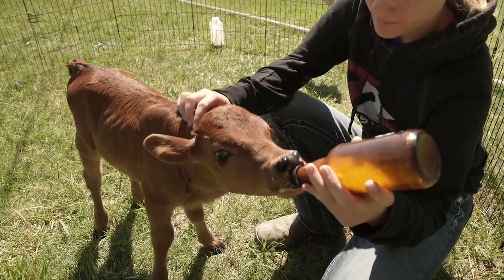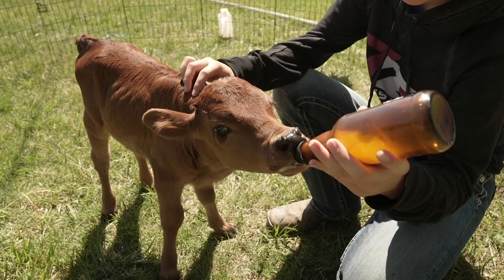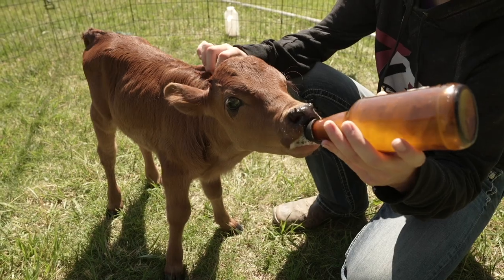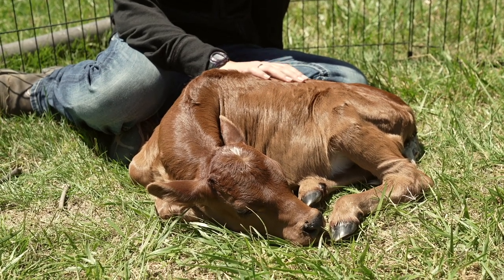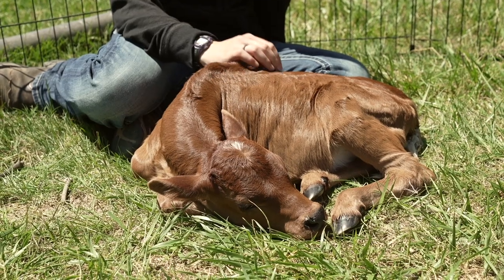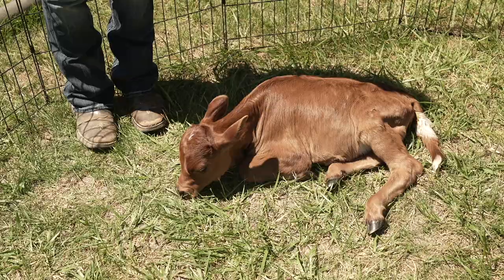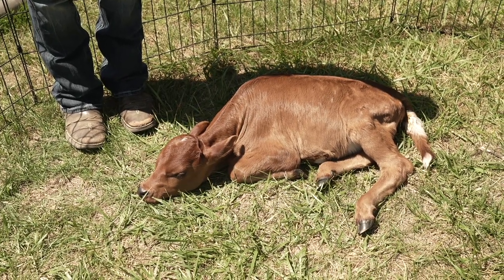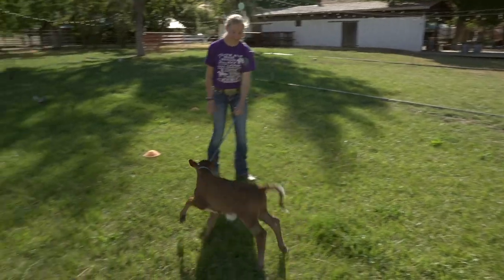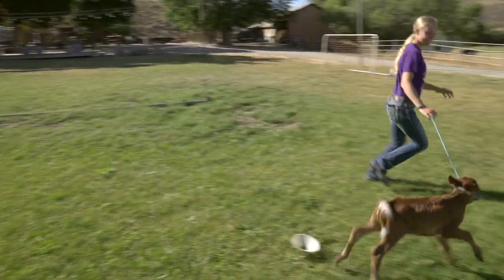Usually once a calf drinks from the mom, if you try to move them over to the bottle, they do get diarrhea, and so she got scours, and that really messed with her gut, and she was not doing well after that. So we just had to keep trying to feed her and get her rehydrated. It took about three days, but after those three days she started doing a lot better. Now she's great, she's a normal happy calf, and she's doing awesome.